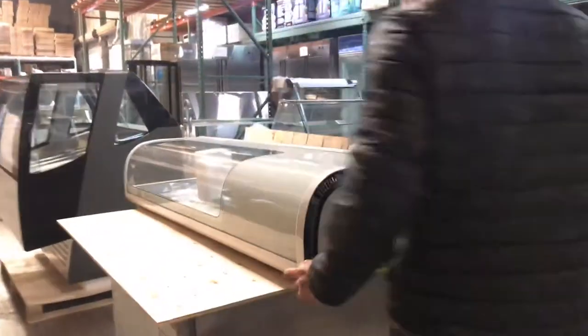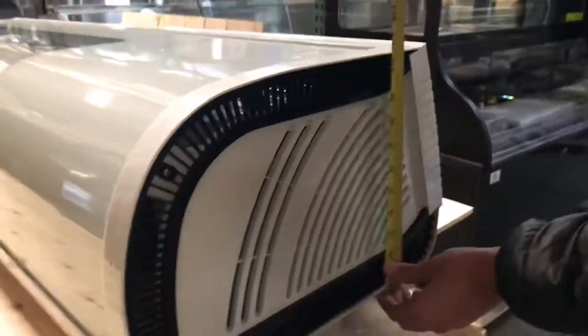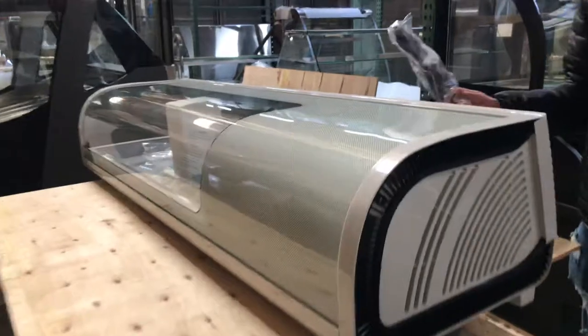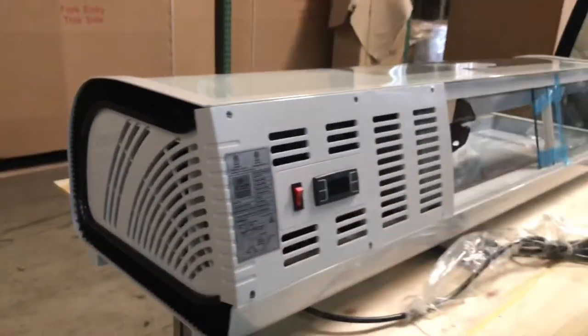Front to back, depth-wise, you're looking at about 17 inches, and the unit stands at about 10 inches high. It is a countertop unit. The unit runs on a standard 110-volt plug, so you just plug it into your regular outlets.